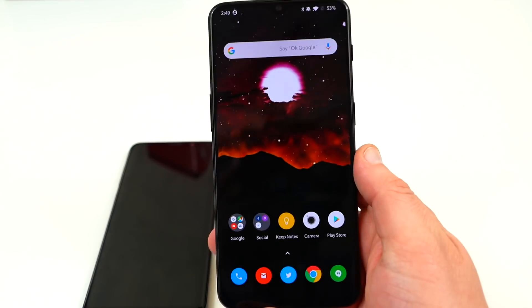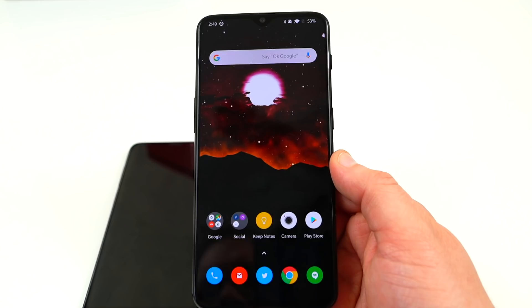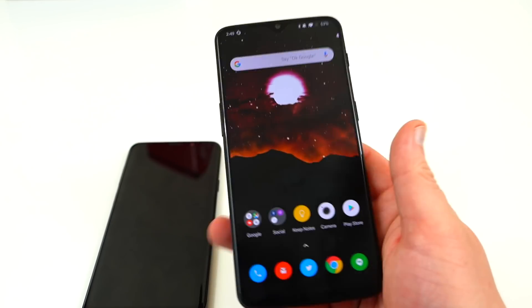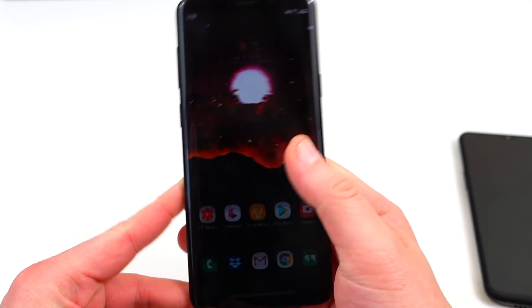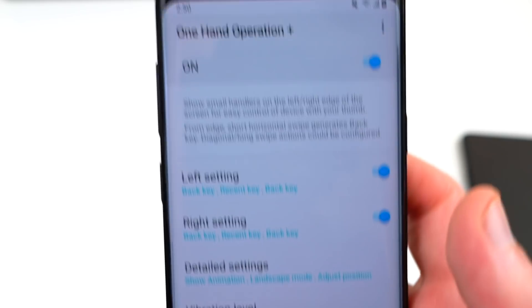Personally, I have absolutely no problem with the way these gestures work. I find them more intuitive than the ones on the Galaxy S9 Plus with Samsung One UI. I'd like to see Samsung implement something like this. But as many users already mentioned, Samsung already has something like this in a previous app called One Hand Operation Plus, which is a part of Good Lock 2018.